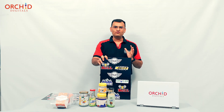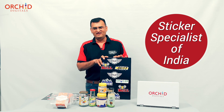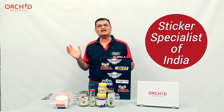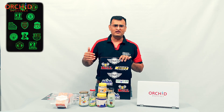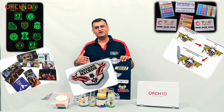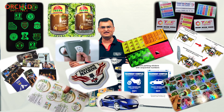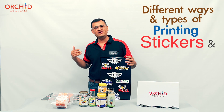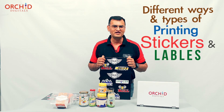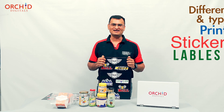We are talking about the various types of stickers and labels available at a digital print shop. At Orchid Digitals, we are a bit of a sticker specialist. We've gone to town with the types of sticker labels available at our place — fully 15 different types of stickers. This video is going to tell you all the different ways and types in which you can print and source a sticker from a print shop bureau like ours.